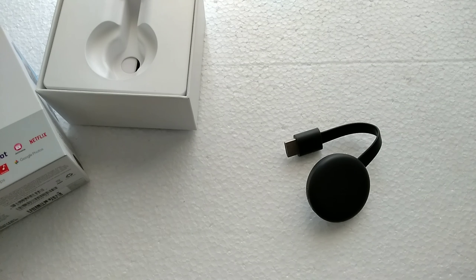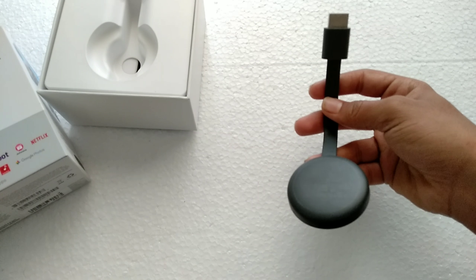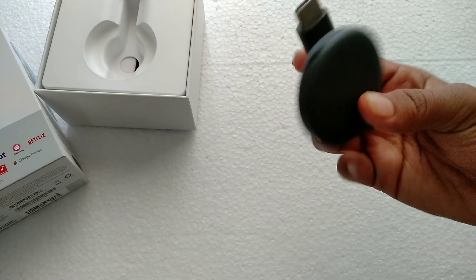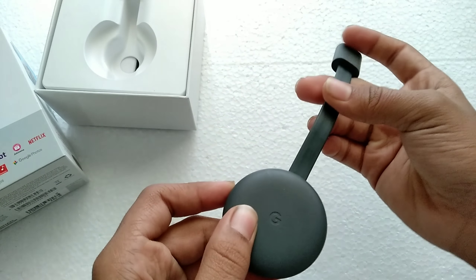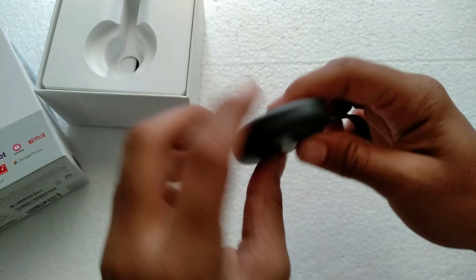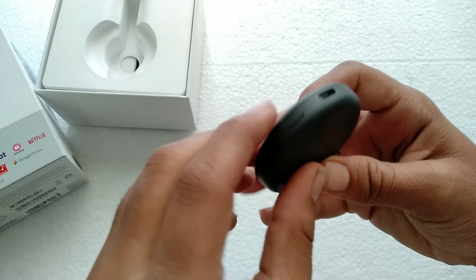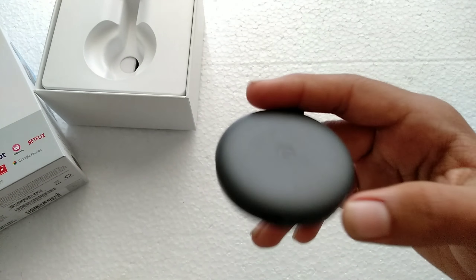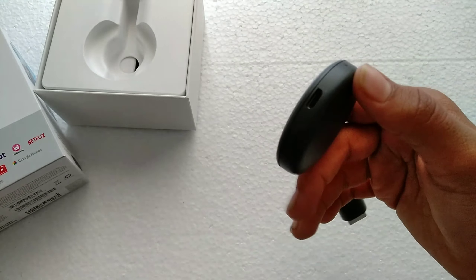Here's the Google Chromecast 3 — unlike Chromecast 2, it does not have magnets on the back. You can see it has the G logo with a matte black finish. There's the HDMI cable here, indicator lights to show whether it's connected or not, a USB cable for power, and a button to reboot your Chromecast. You can set it up with Google Home — no logins, just plug in and play.